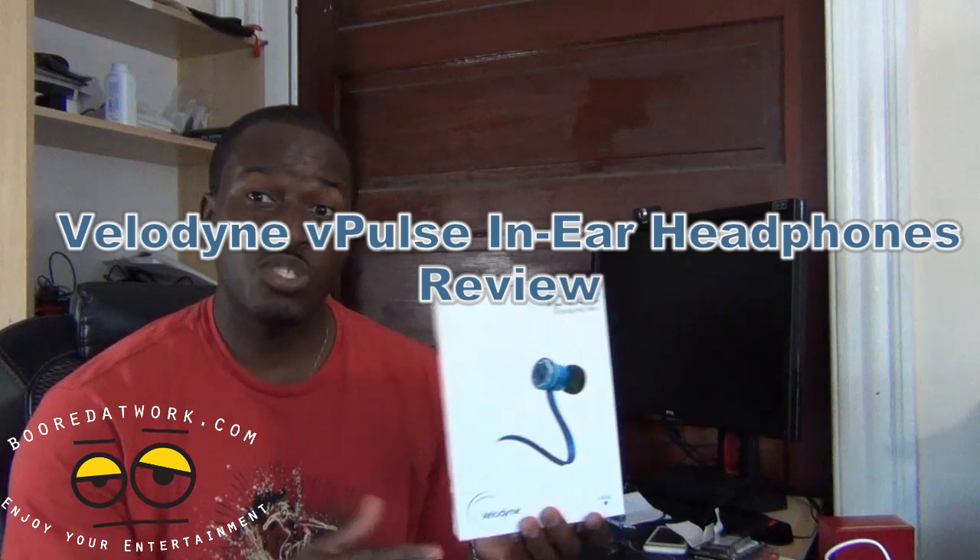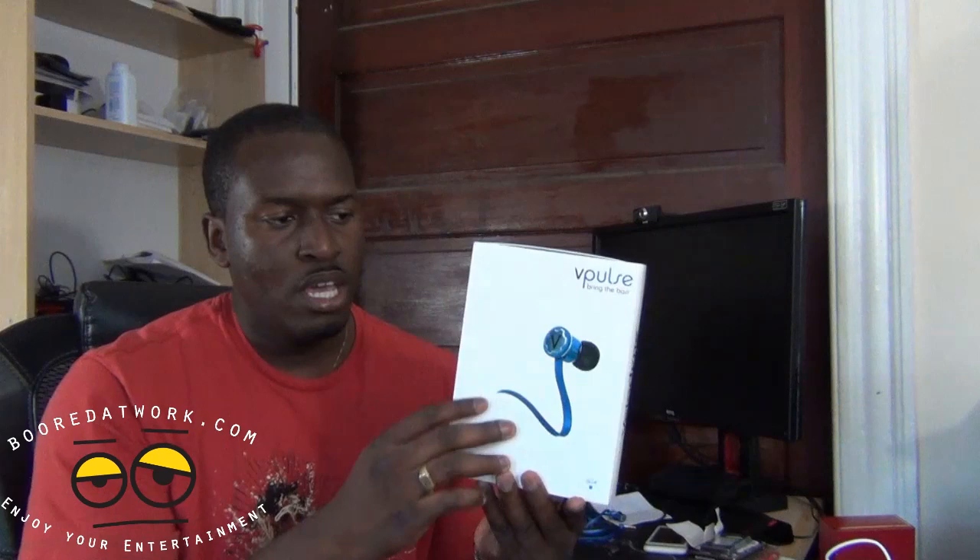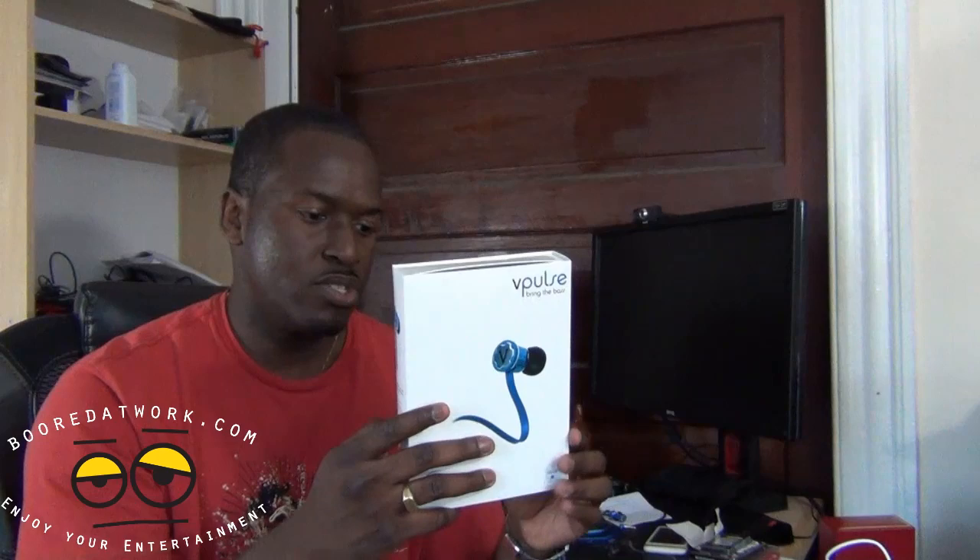Hi, this is Thundee from MotorWork.com and today we're doing a review of the Velodyne V-Pulse. Velodyne is well known for making speaker systems with lots of solid bass content, and these are their first consumer line headphones — the V-Pulse in-ear headphones. The tagline says 'bring in the bass.'